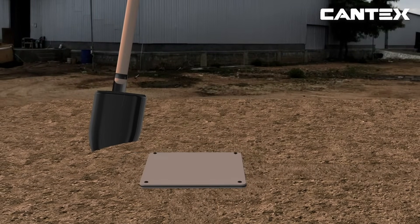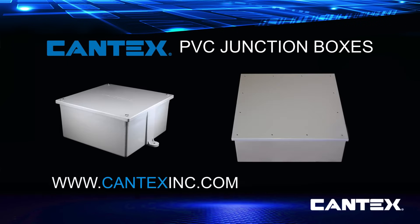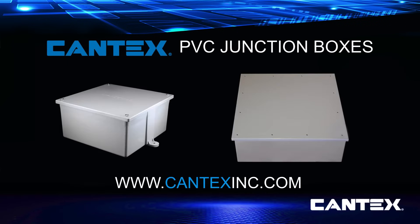If you want to learn more about Cantex PVC junction boxes or other PVC electrical boxes, fittings, or conduit, visit www.cantexinc.com.